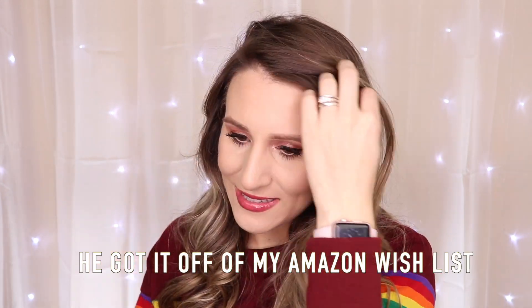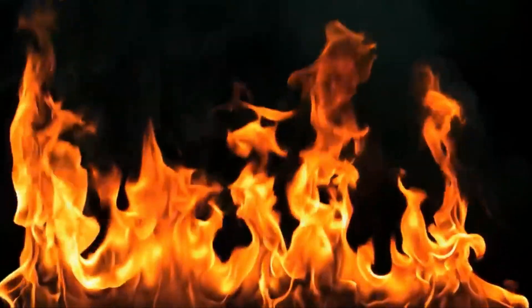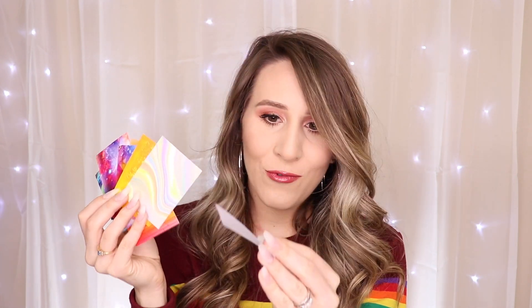My amazing husband bought this for me for Christmas. There's just so much in here! I thought these were all like flames — most of them are flames — but there's one that's different. There's the rainbow, one with a galaxy, a pastel rainbow, a yellow-orange neon one (neon is so in this spring and summer), a super pastel one, and my favorite — the unicorn rainbowy translucent one.